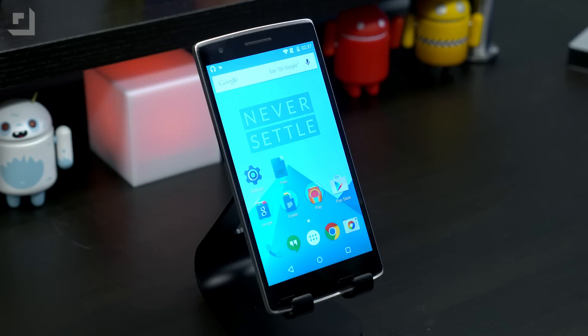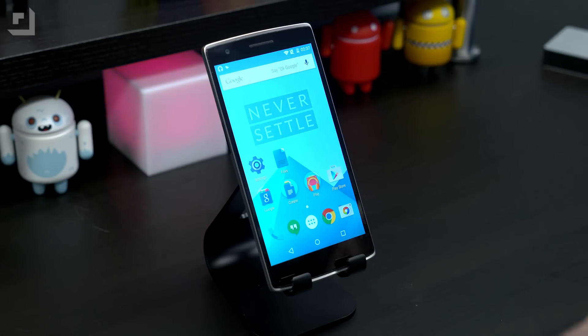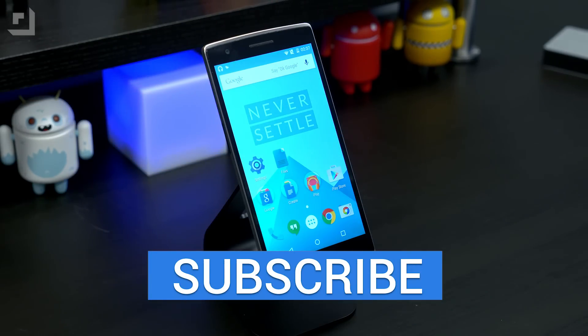Anything else you guys want to see us cover with the OnePlus One, leave it in the comments. Be sure to hit the big subscribe button — we've got a ton of new videos coming seemingly every day. Until next time, I'm John Rettinger from TechnoBuffalo. See you guys in the next one.